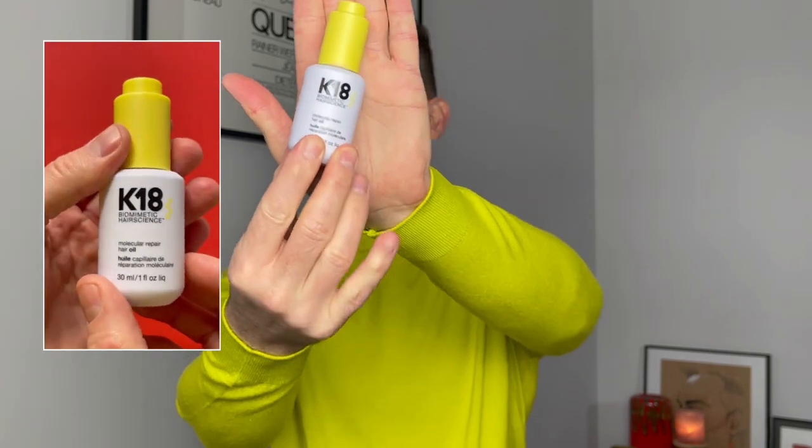We have this really natty packaging. Now this is recyclable — obviously you would expect that from K18, they have fantastic sustainability credentials. This is recyclable and it's like a soft touch kind of plastic, which is quite cool. And then at the top we have like a pipette, which you would expect from oils. It has a little glass pipette there which expels the product, and then you pop it back in, push that down and it fills it up again.